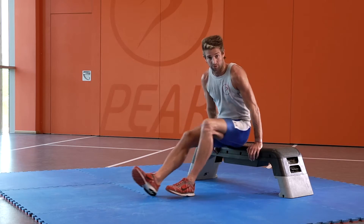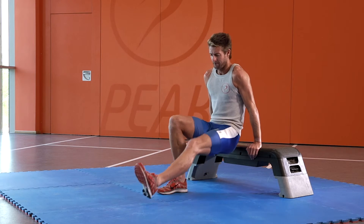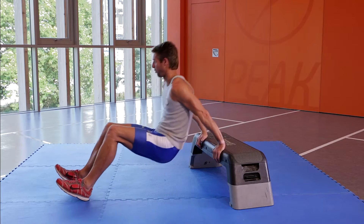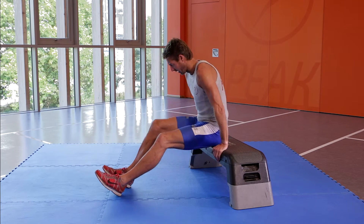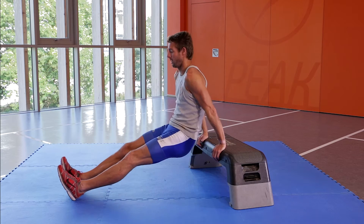One thing I see a lot of people doing wrong with this exercise is they lower themselves back and forward, and that's not really working the triceps — it's working more of the shoulders. So keep your bum close, legs out, and just go straight down and up.